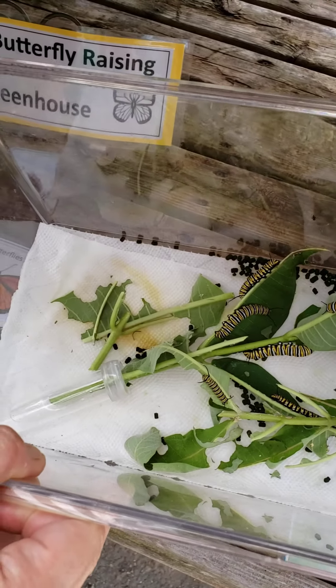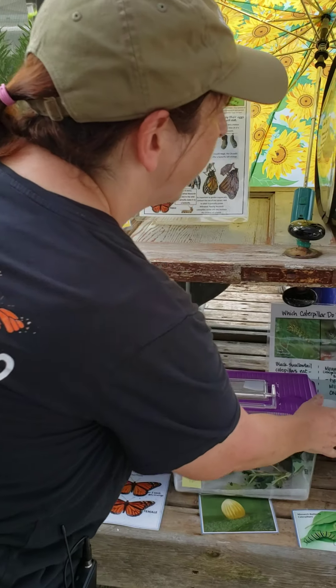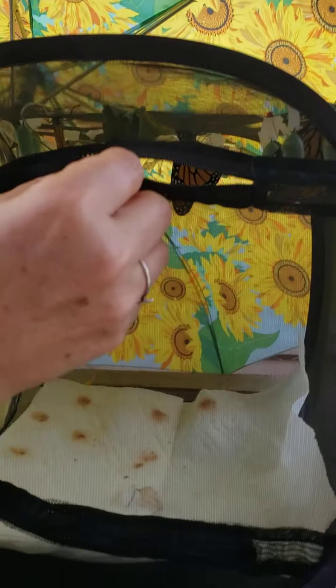They're huge. That's why I need to wash their cage out. But in here, we're going to release these guys in this video. Look at this — open it carefully.